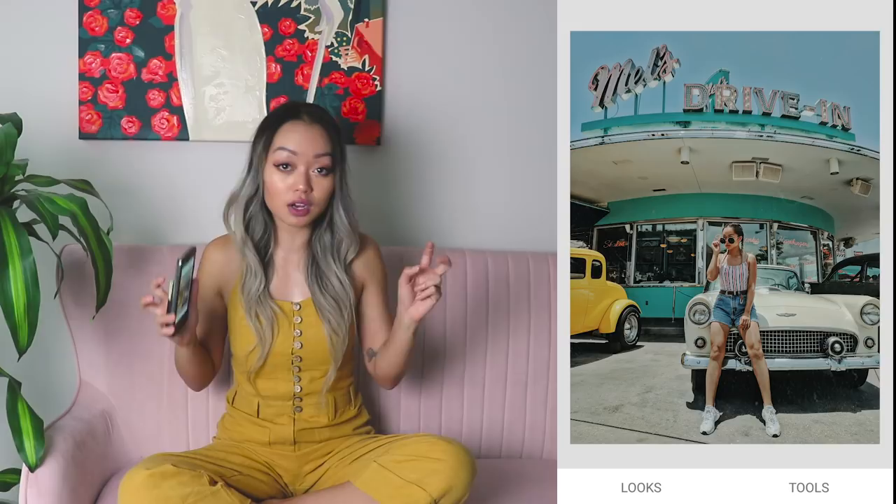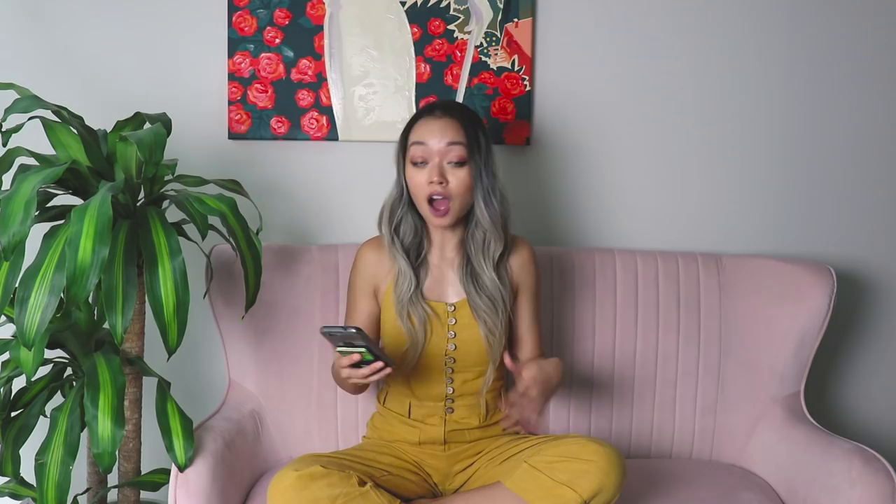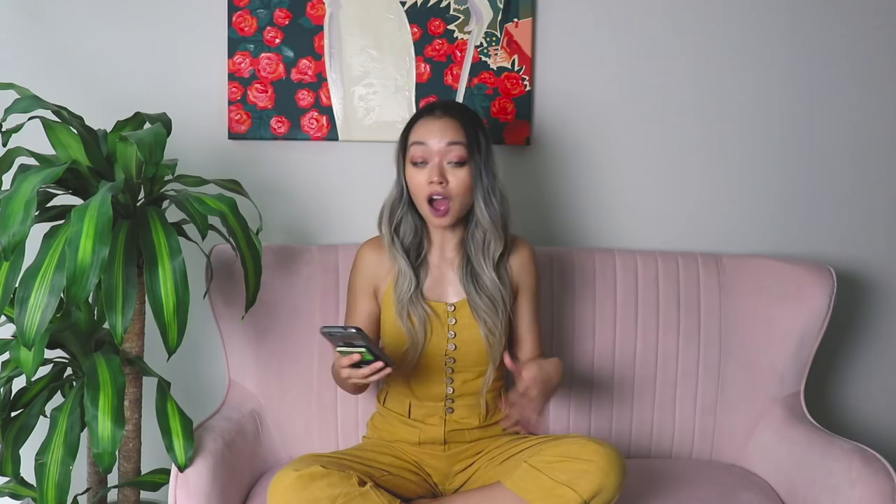So there you have it — a quick way to get that vintage look using Snapseed with any photo. I'm going to show you again before and after: before, after. Obviously everyone's style is different; I encourage you to find what works for you and what works for your feed. I wanted to thank you so much for 10K subscribers. I started YouTube back in January, so it's been seven months and never in a million years did I think I'd get to this point — I thought it would take me five years. So thank you, I appreciate y'all watching my videos.